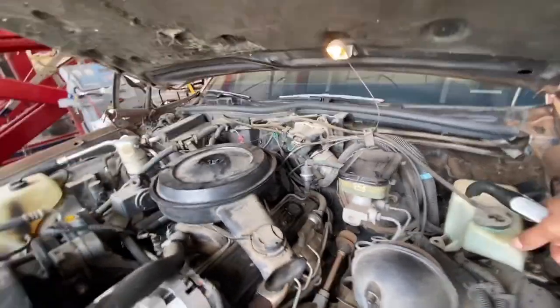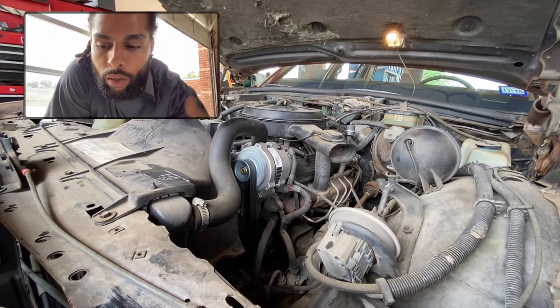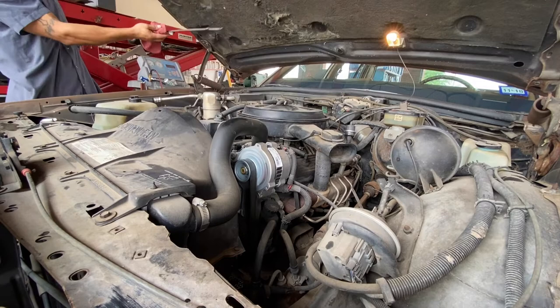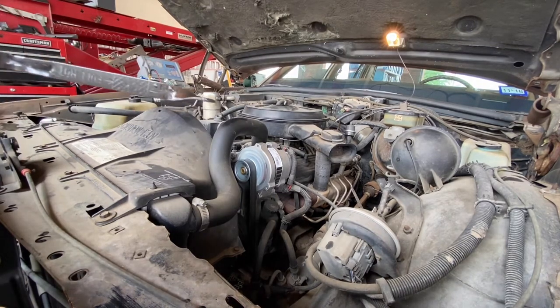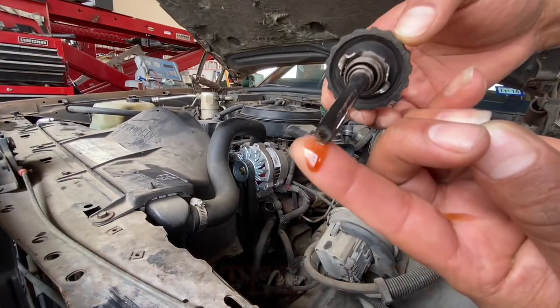Make sure your brake fluid is full. I'm gonna check the transmission in a minute — it hits different. Check the transmission man, start your car up. You want the car running when you check the transmission. Transmission fluid should be pink.